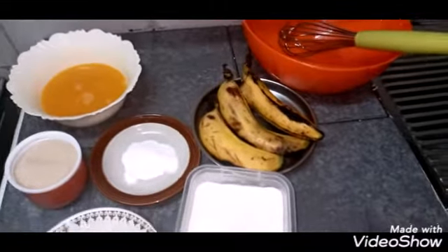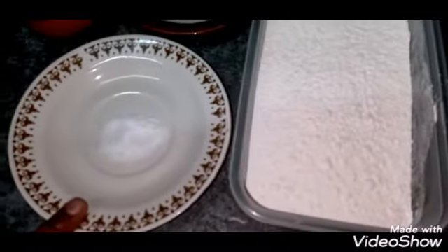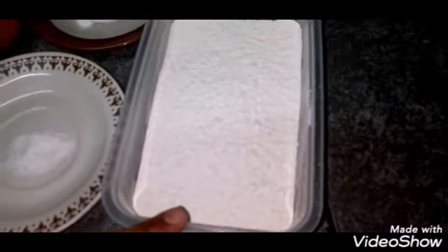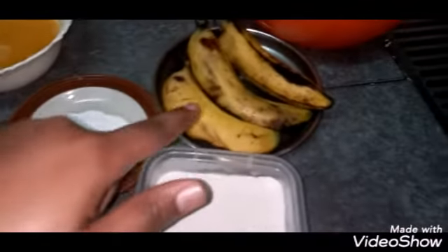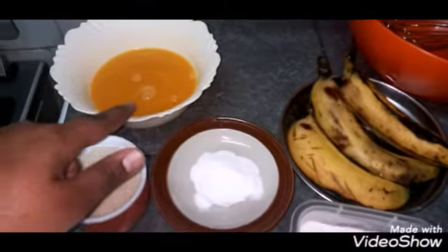Let's dive into the ingredients. I have 1 teaspoon of salt, 2 cups of all-purpose flour, 1 cup of sugar, 2 tablespoons of baking powder, 3 ripe bananas, and 250 grams of melted butter.